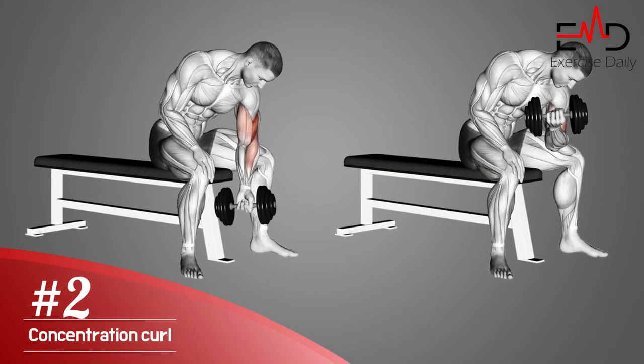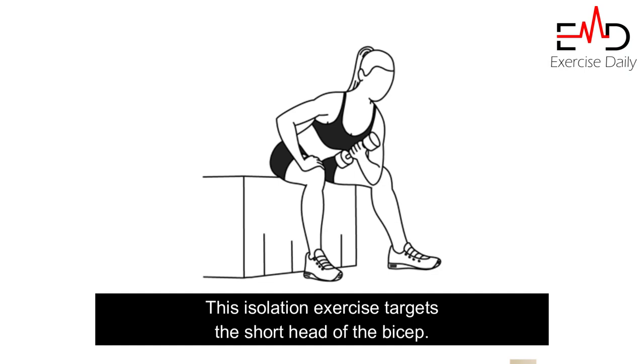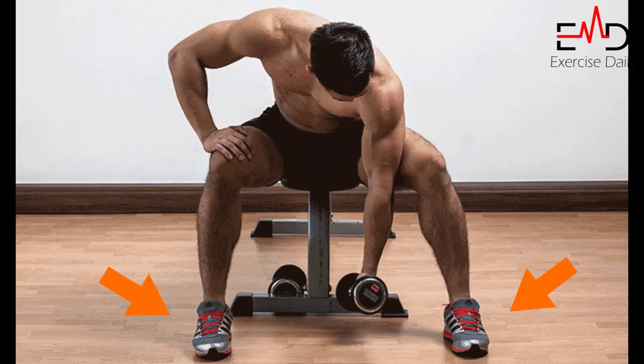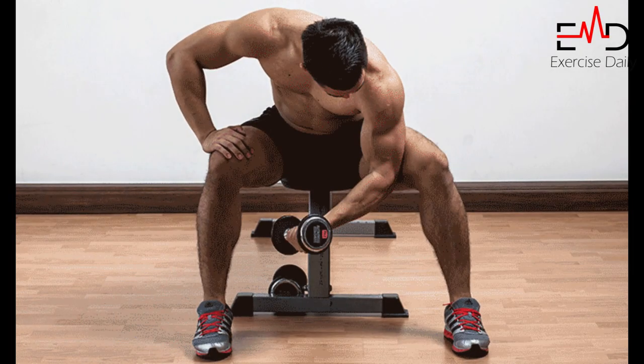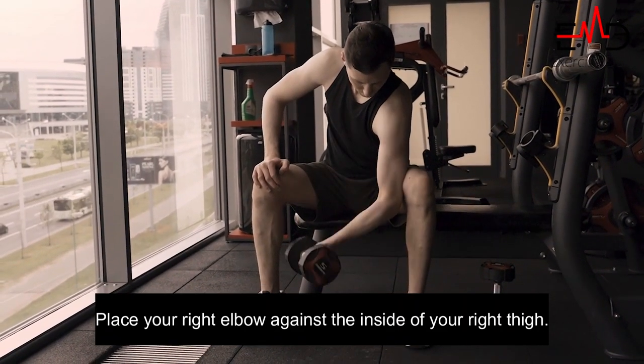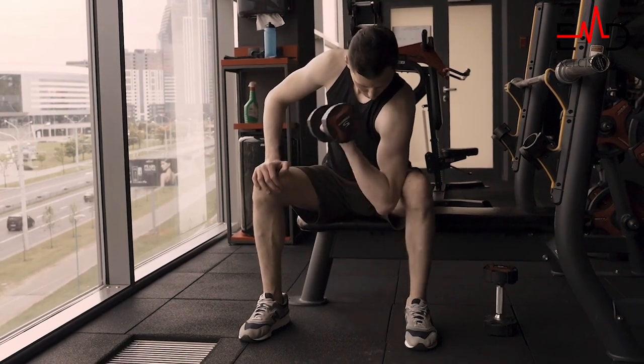Second exercise, we have the concentration curl. This isolation exercise targets the short head of the bicep. To begin, sit down at the end of a flat bench with your feet flat on the floor and your knees bent. Place your right elbow against the inside of your right thigh, holding a dumbbell with your hand. Keep your back straight.